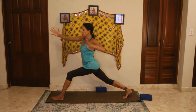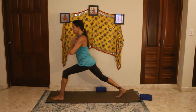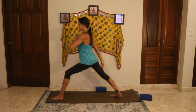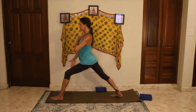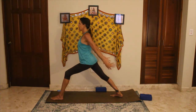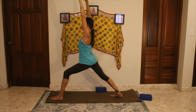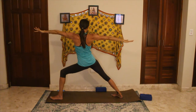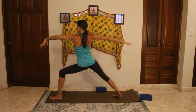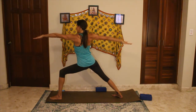Bring hands to heart center as you pivot to face forward. Transitioning to virabhadrasana one — plant the back foot, moving it a little bit forward at an angle. There's still a bend in the front knee, hips are forward, chest is forward, shoulders are forward, hands at heart center. Inhale, extending those arms up overhead. Transition to warrior two — open the opposite direction, right arm shoots back, left arm shoots forward, knee still over ankle, gazing out over the front hand. Really pull the shoulder blades together, squeeze the muscles of the back, inhaling and exhaling.